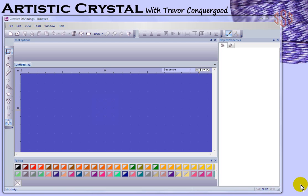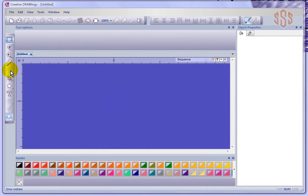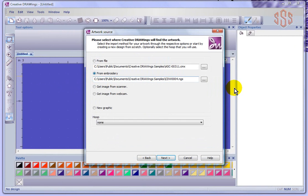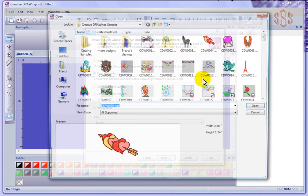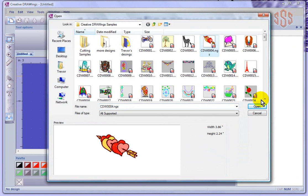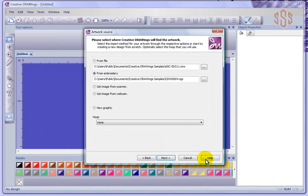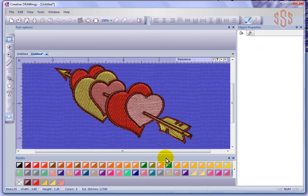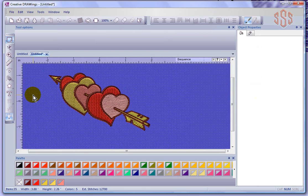In this segment we're going to take a look at the slow redraw tool, found here on your left hand toolbar. I'll start a new design and base it on one of the embroidery designs that we have, so there's something to watch on our screen. I'll go ahead and import this embroidery design that came with the software — the hearts with the arrow coming through it — and now I'm going to turn on the slow redraw tool right here.